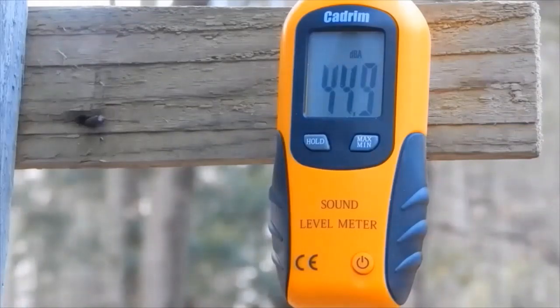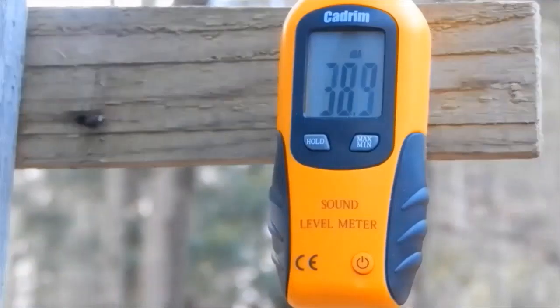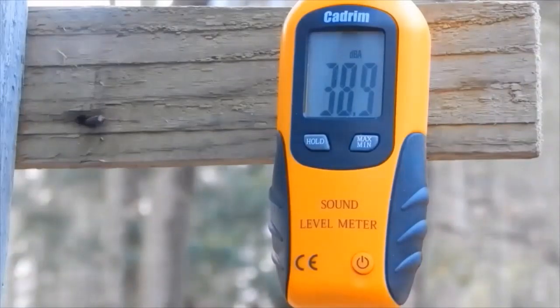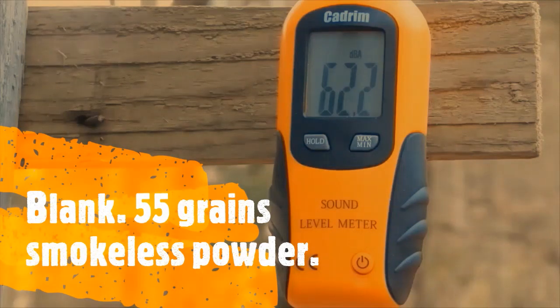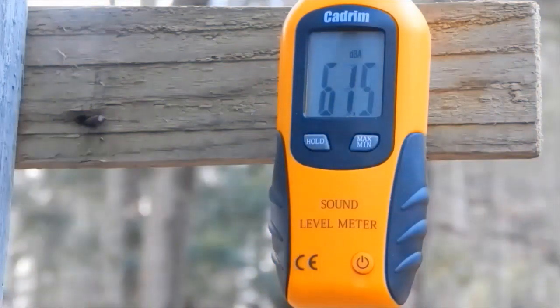Oh jeez — nothing but the primer in that one. That didn't work. Now this is a blank — I wanted those to work so we could compare them. This is the blank with 55 grains. I've got to wait; there's a truck making a lot of noise. This is just about 55 grains, no shot.